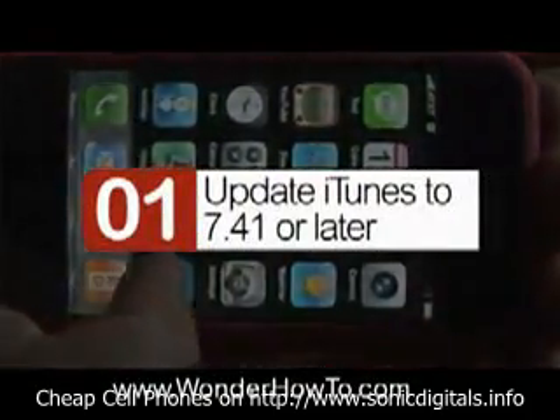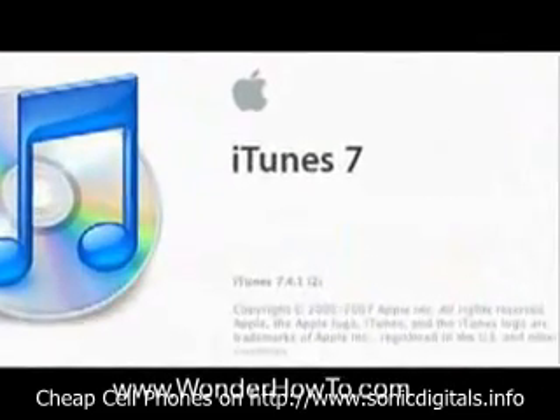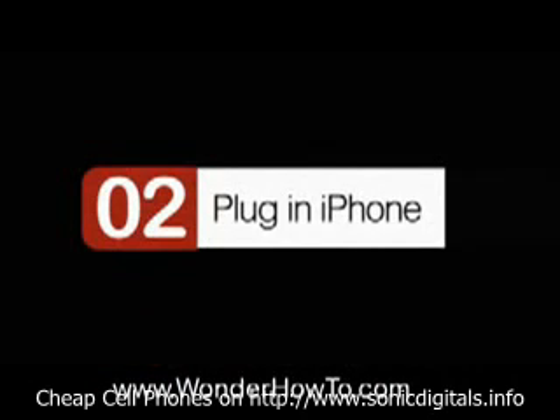Step 1: update your iTunes to 7.41 or later. To tell what version you have, go up to the menu bar and click About iTunes. Step 2: plug in your iPhone.